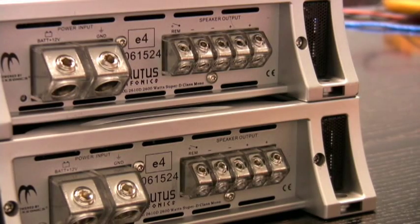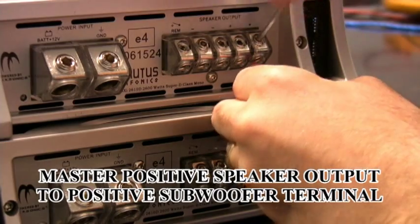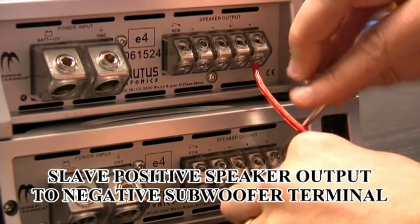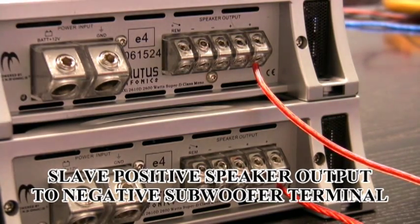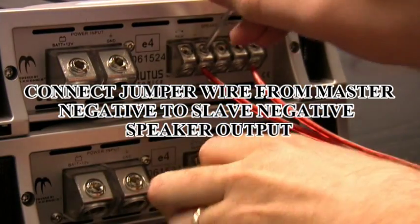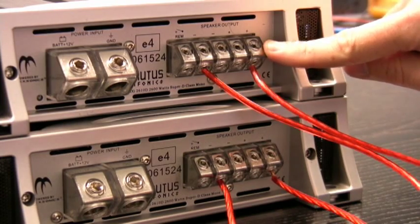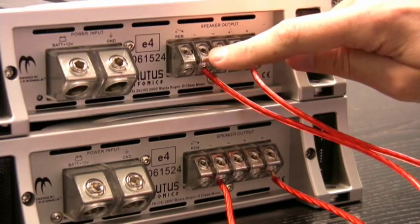Now we're going to make our connections from the amplifiers to the subwoofers. Our first connection is going to be from master positive output to your positive speaker lead. Your next connection is from your positive output on your slave, and that goes to the negative on your subwoofers. Then we make a connection between the two amplifiers from the negative on master to the negative on your slave. So that's: positive output from master to positive on your subwoofer leads, positive output on slave to your negative subwoofer leads, jumper between master negative and slave negative.